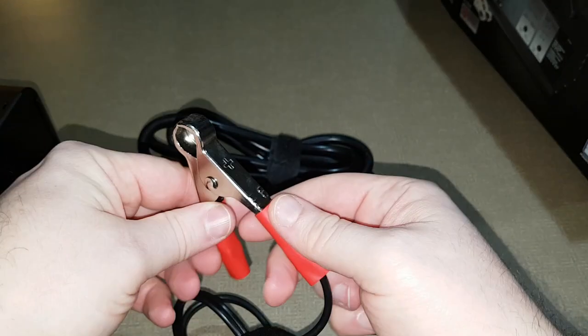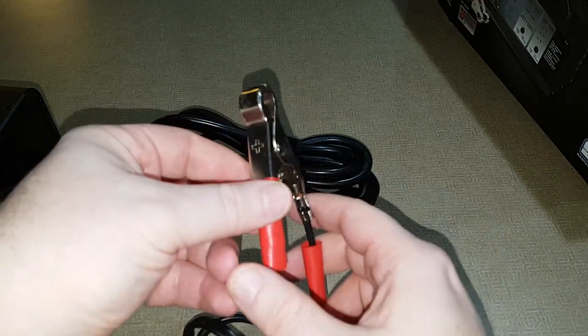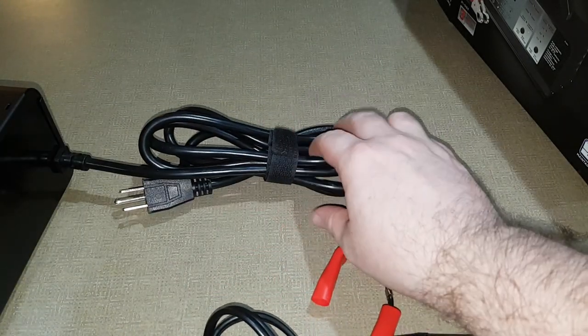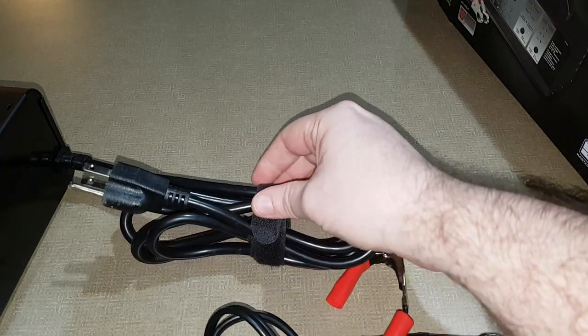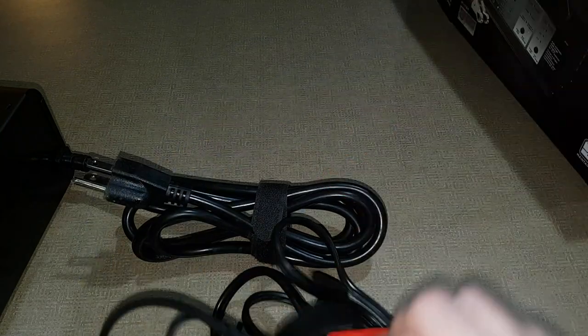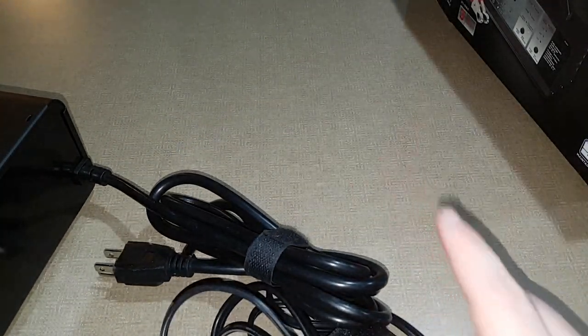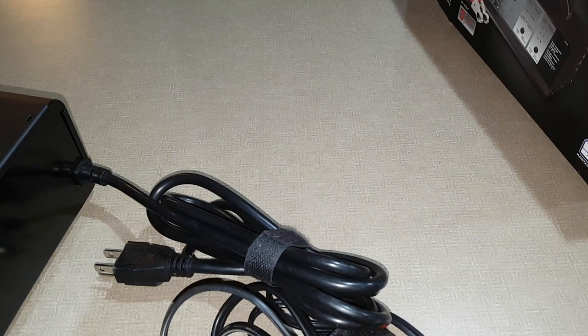These are the cables you hook up to your battery. On the old one I had, this is what fell off — the cable connecting here. Other than that it wasn't bad. There's also the plug to connect into your wall — you could hook up the cables first, then plug this into your wall.